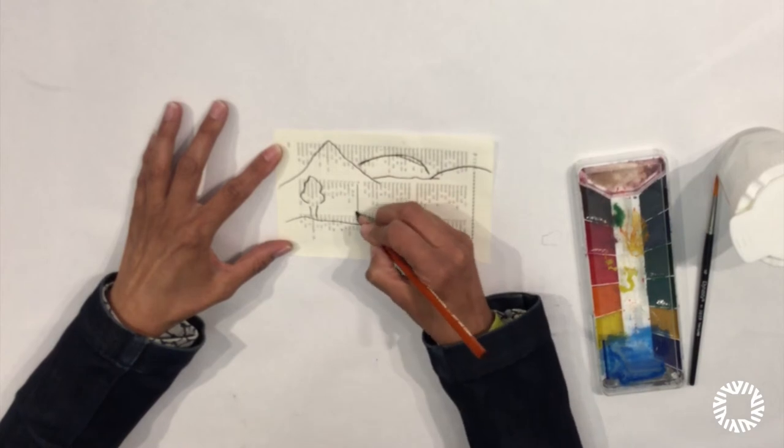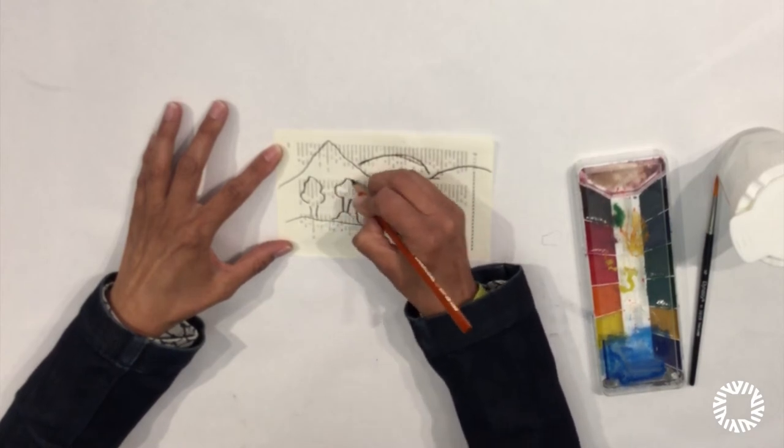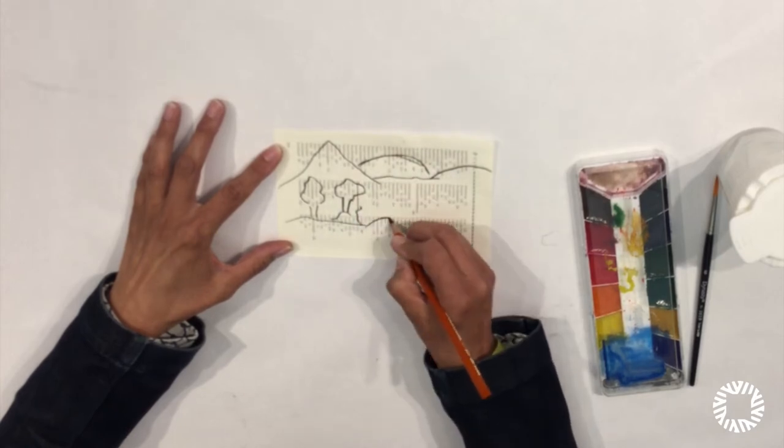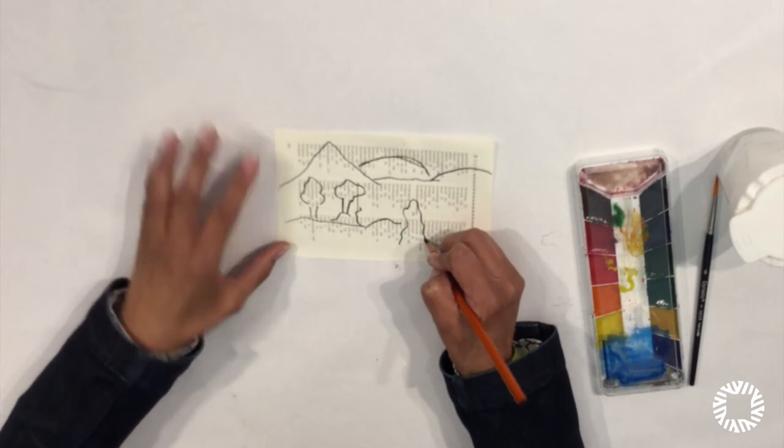Remember, you can just sketch it out. Don't worry if you think you made a mistake — you didn't make a mistake. You're just being creative and unique with your drawing.